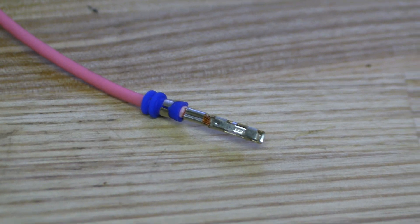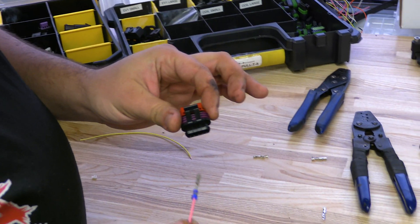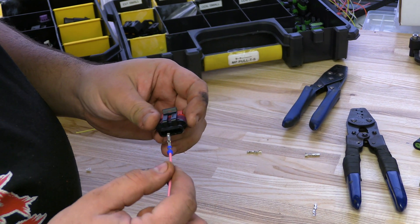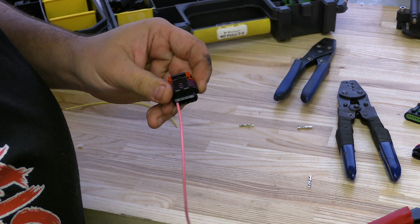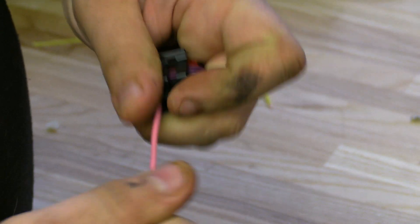As you can see, now we have terminal crimp with the seal. So just like any other GT connector, slide it in until it clicks, pull — it's locked. Lock the CPA. Now you're tight.